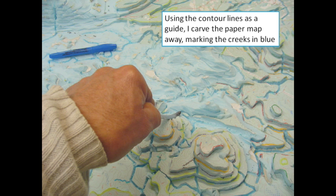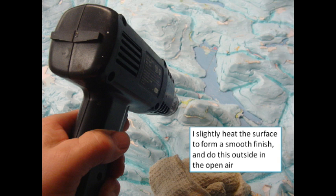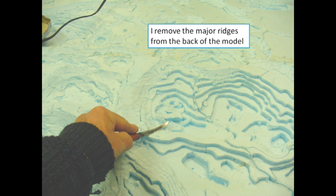Using the contour lines as a guide, I carve the paper map away, marking the creeks in blue. Then I slightly heat the surface to form a smooth finish, and do this outside in the open air. Next, I remove the major ridges from the back of the model.